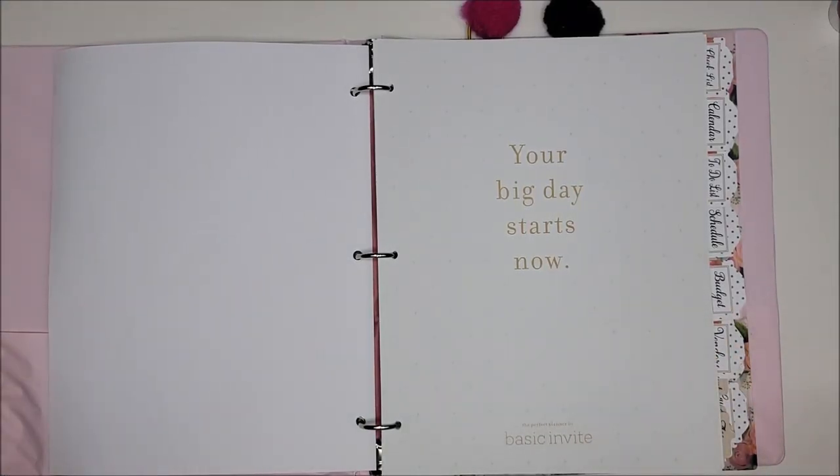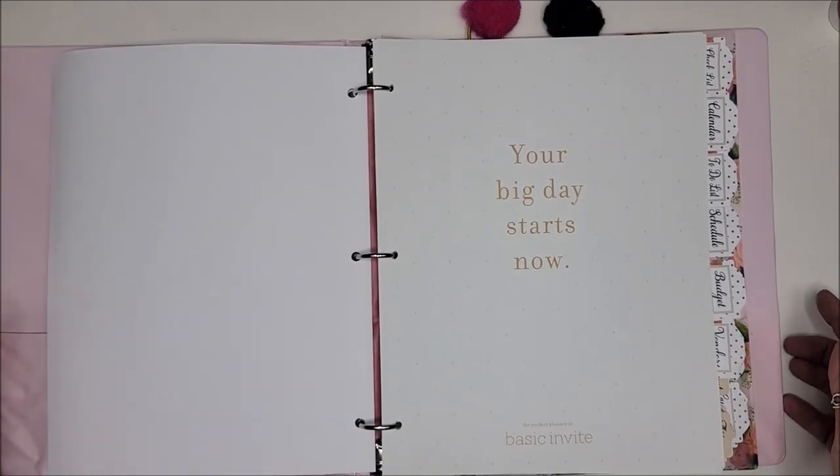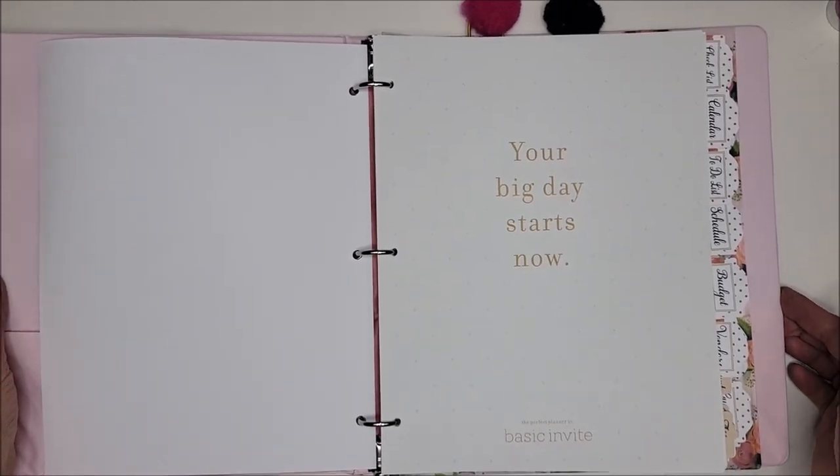The planner is a free printable and I'm going to link that in the description box below. I looked at planners — they can go for $40, $50, $60 and up — but I knew I wanted to make it.